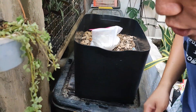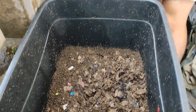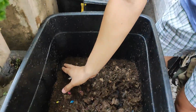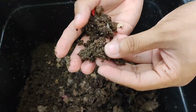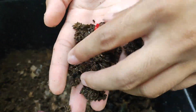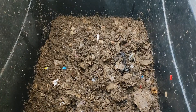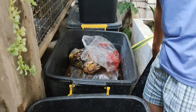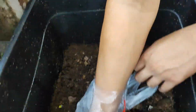Let's check worm bin number 1. As you can see, there's already a lot of worm castings like this one. There's a lot of worm castings already, but it's not yet 100% usable — it needs more time to be decomposed. So what we're going to do is add more food so they can generate a lot of worm castings.